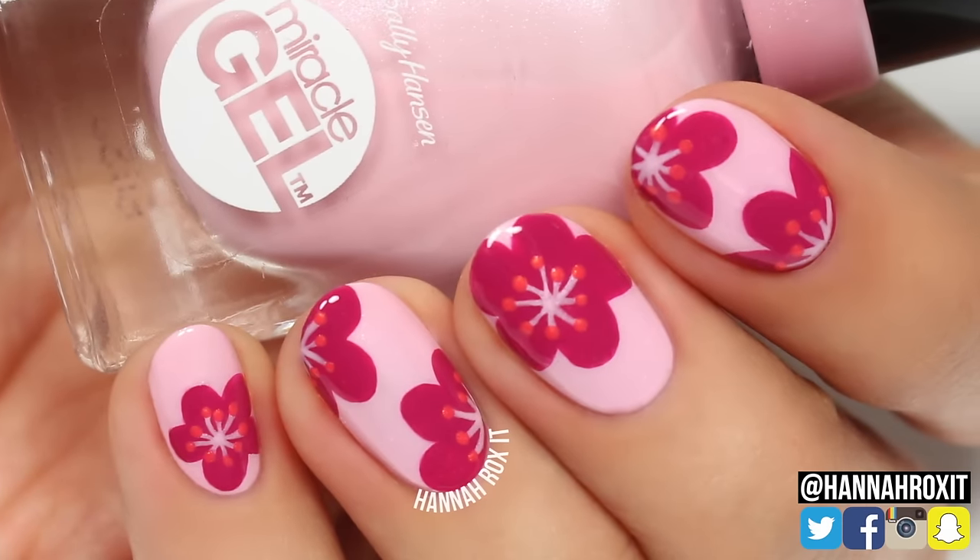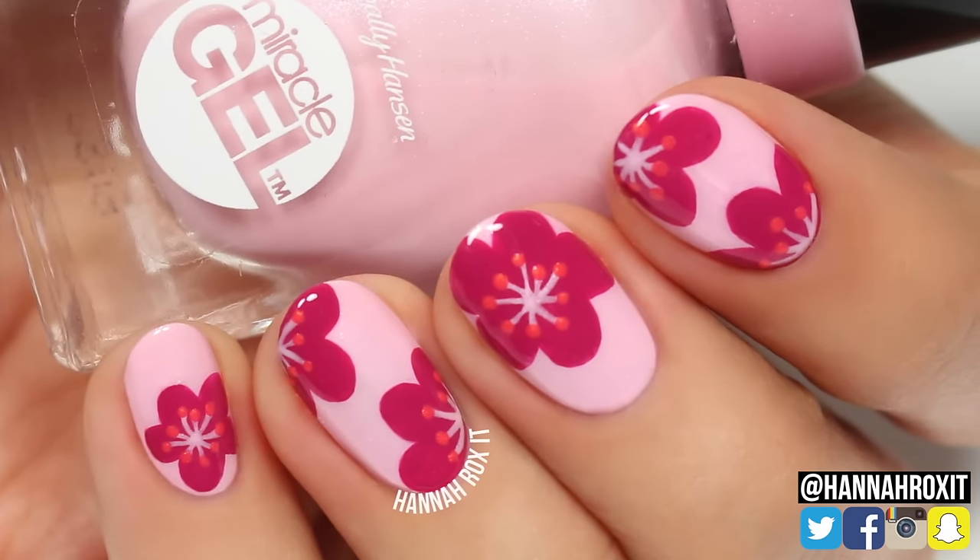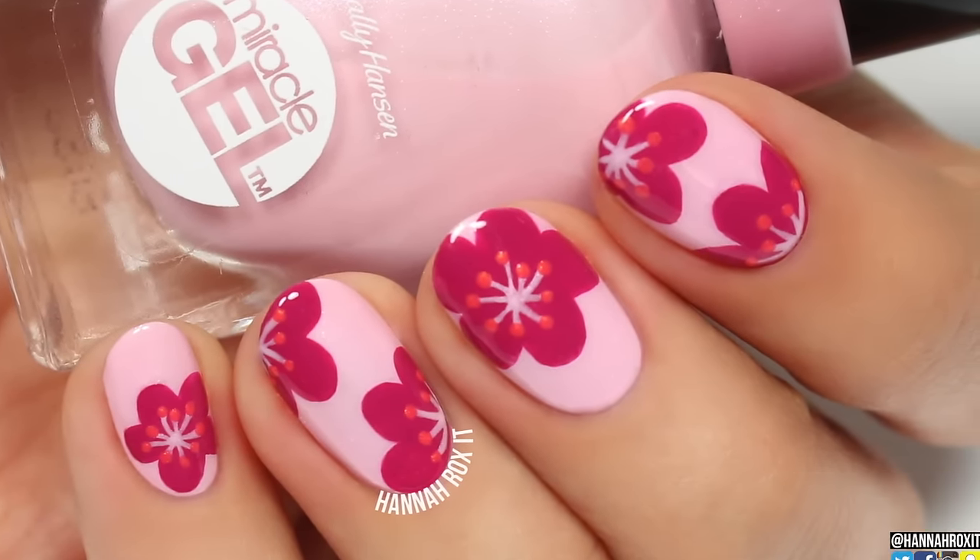Hi, it's Hannah, and today I'll be showing you how to get these pretty flower nails. So let's get started.